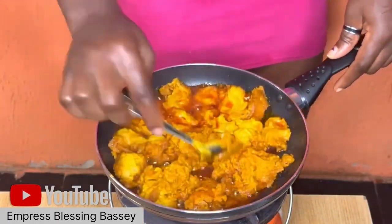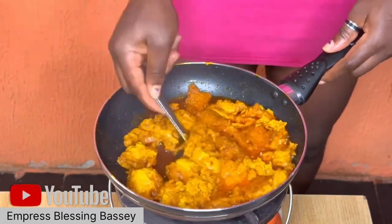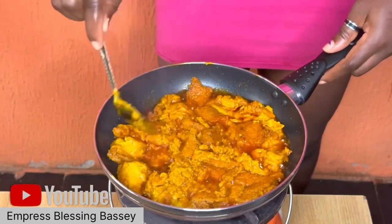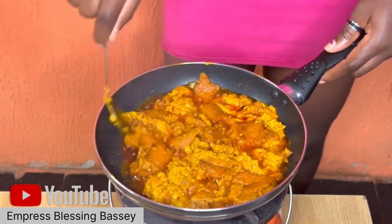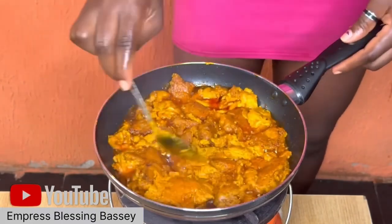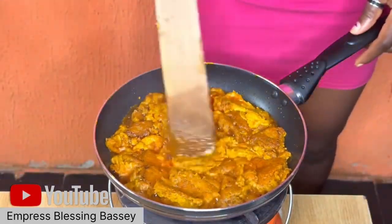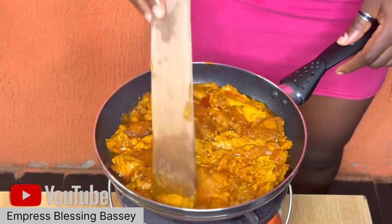After one side of the egusi has fried, turn it over and let the other side fry. Use low heat for this frying — make sure the heat is low, do not go high at all. After you turn it over, you can then scatter everything.